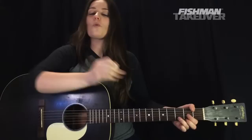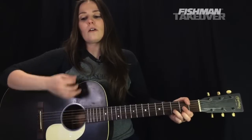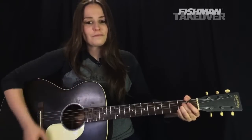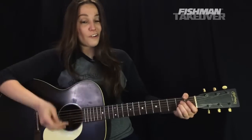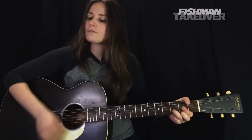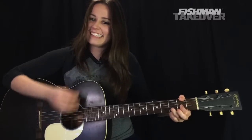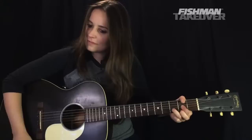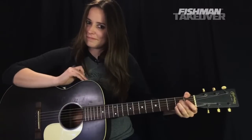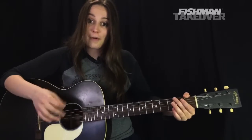So let's go ahead and do that now with the Dsus2 to D major to A major. I'm going to play it a little bit slower. Notice between that D chord and that A chord, there's a little bit of open strings — that's a good thing. Next chord is going to be a G, and we're keeping the same strumming pattern here: down, down, up, up, down, up.